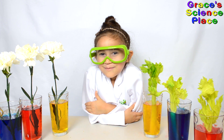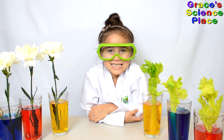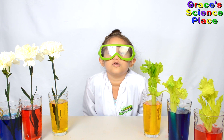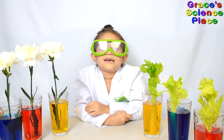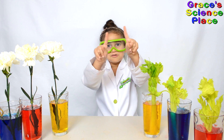Water moves up the tubes by capillary action. Capillary action happens in really small tubes because water likes to stick to itself and to the walls of the xylem. This causes the water to move up.